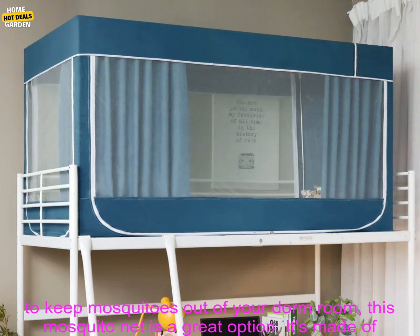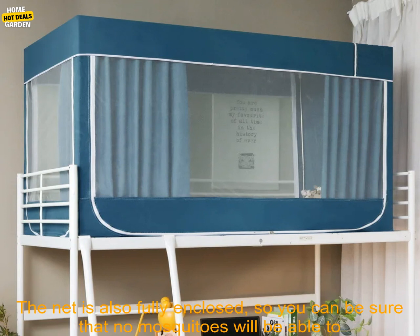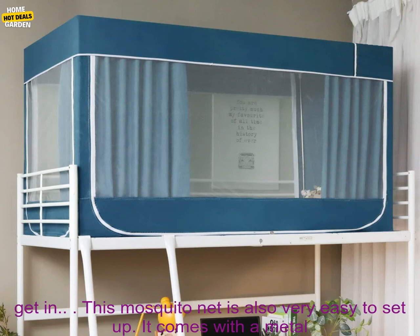If you're looking for a way to keep mosquitoes out of your dorm room, this mosquito net is a great option. It's made of a fine mesh that will keep the bugs out, but it's still breathable so you won't feel suffocated. The net is also fully enclosed, so you can be sure that no mosquitoes will be able to get in.